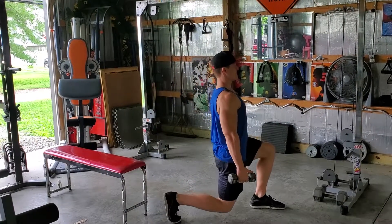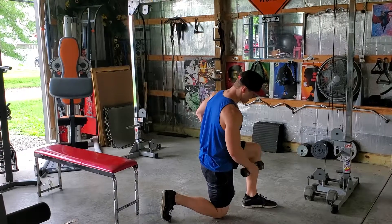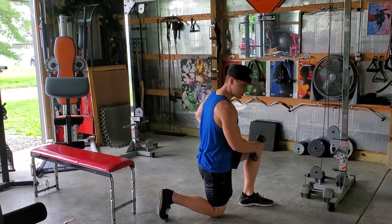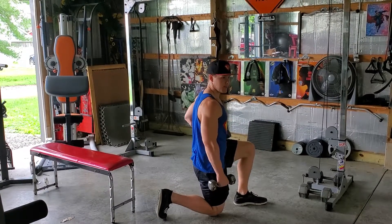Nice and tight, and you can see this is the bottom part of my lunge. My front leg is at a 90 degree angle — that's what I want it to be. I never want this knee to be above that toe, so I never want it to look like this, but like this.